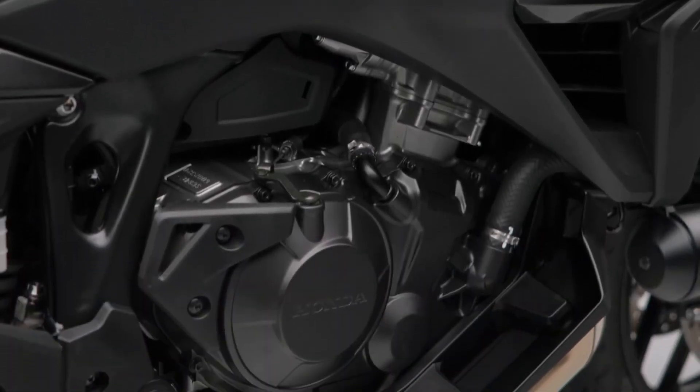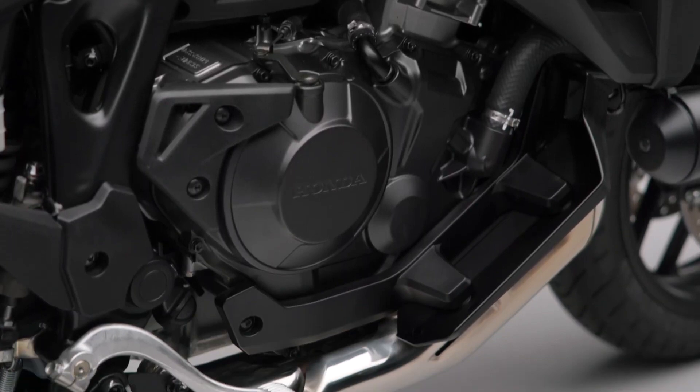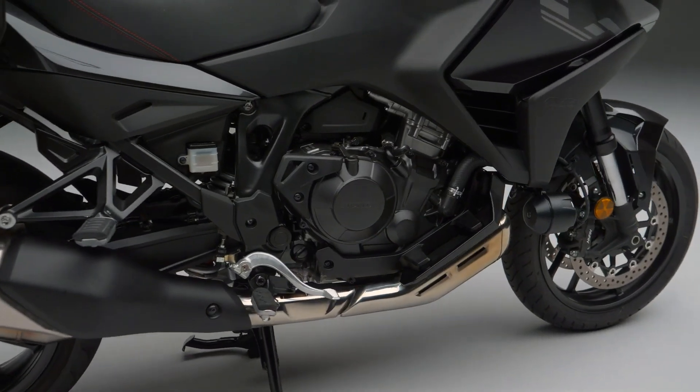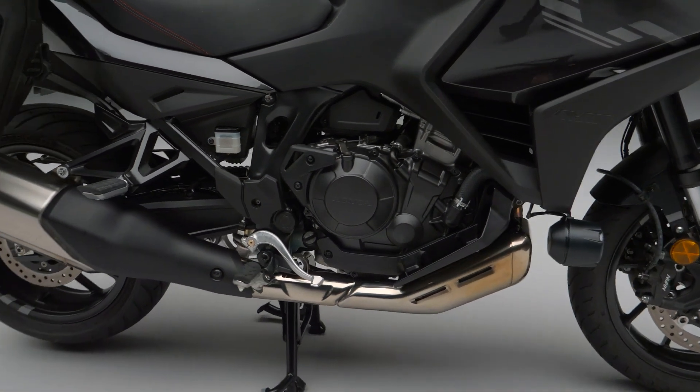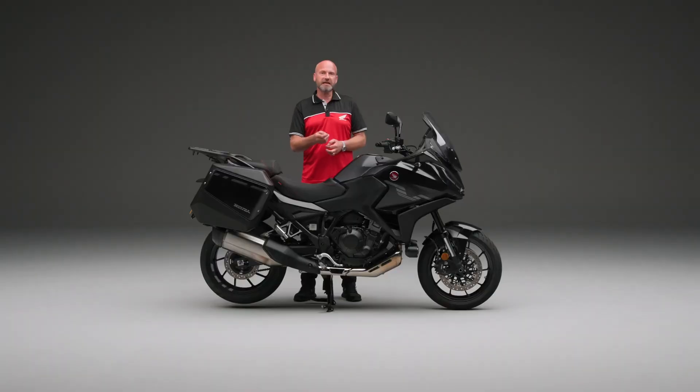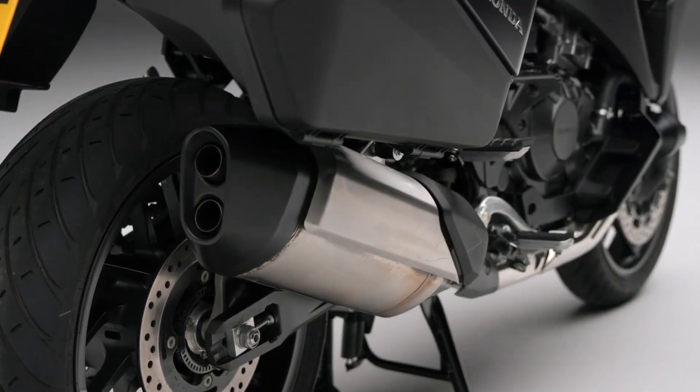We can make it more compact by having something called Unicam. Rather than having a double overhead cam, we have a single overhead cam, and then we have rockers that follow that cam. This allows us to have exactly the right angles on the inlet and the exhaust valves to get good efficiency and good power from this unit. It also has a 270-degree crank, and that means it's going to give a really nice irregular beat coming out of the exhaust pipe of this bike.